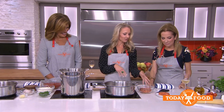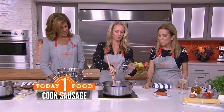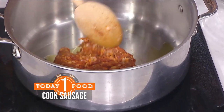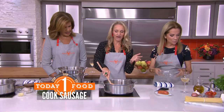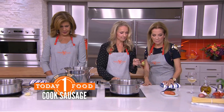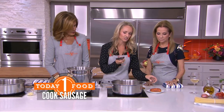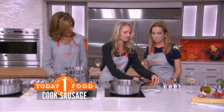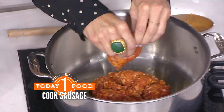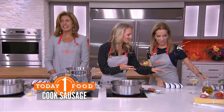We're going to brown our sausage — about three quarters of a pound of spicy sausage. We're just going to drop this in our hot oil. I use Italian sausage, but if you wanted, you could use sweet sausage, bacon, or pancetta — whatever you have. Just let this brown up. And a little trick: if you have sausage links, you can use kitchen shears, cut the base off, and squeeze it right out. Just like that.